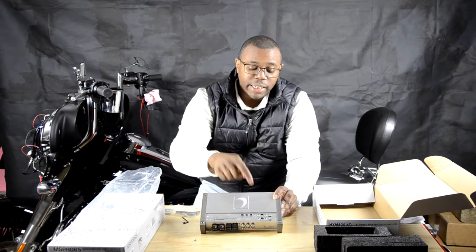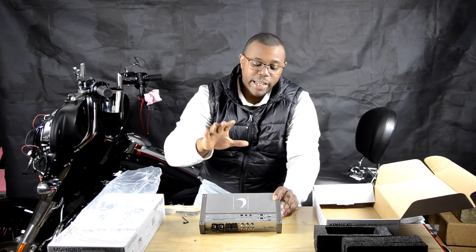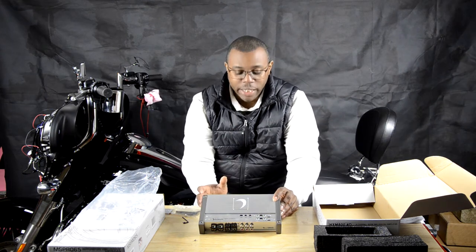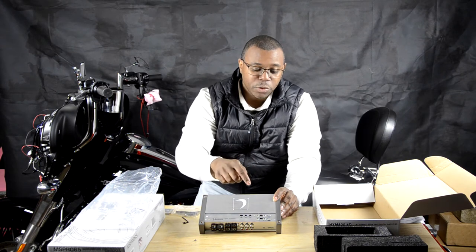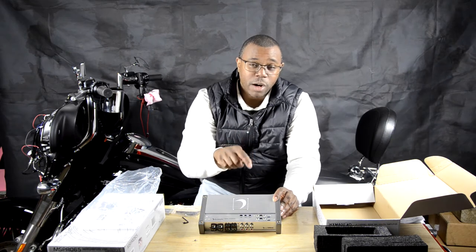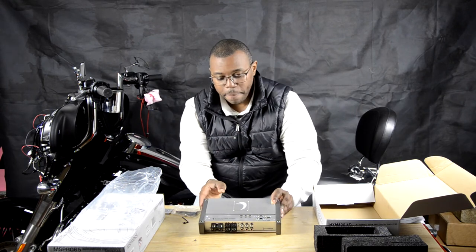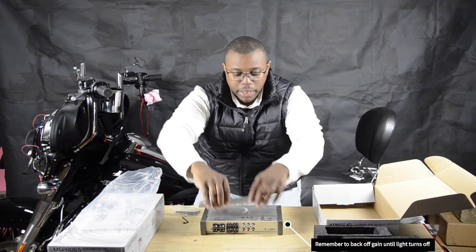This amp also has a clipping light on it — that was one of the biggest selling points for me. Not only is it a compact amp delivering 800 watts across four channels, it also has a clipping light to help you set those gains. For those guys who do not know how to set your gains and you're using your gain knob as a volume control, this will tell you when your system is starting to clip. So it's almost foolproof. I would suggest when you're hooking this up, if you decide to do it yourself, when that light turns on, stop adjusting the gain.